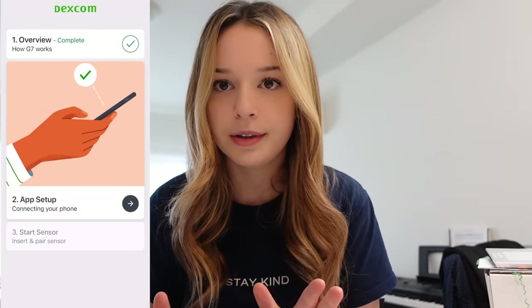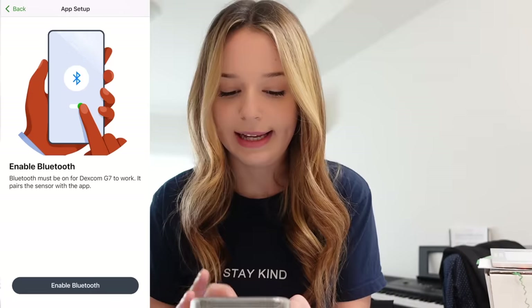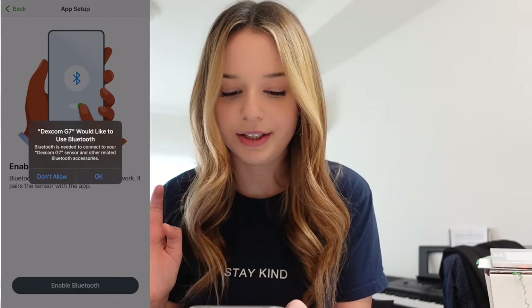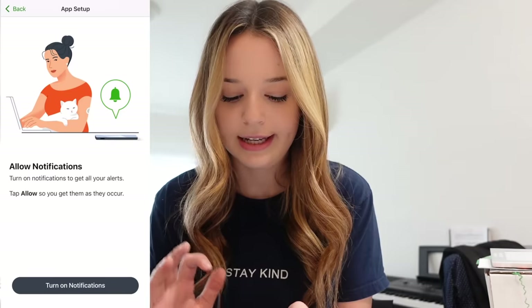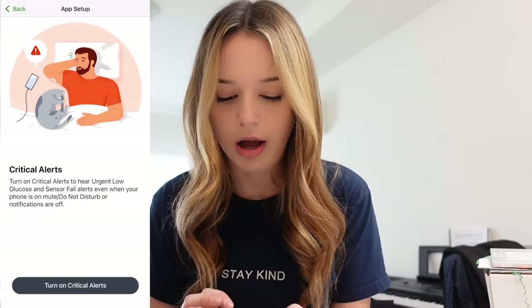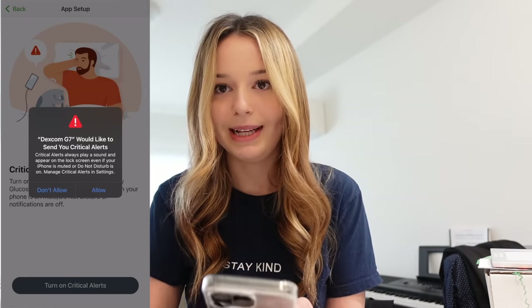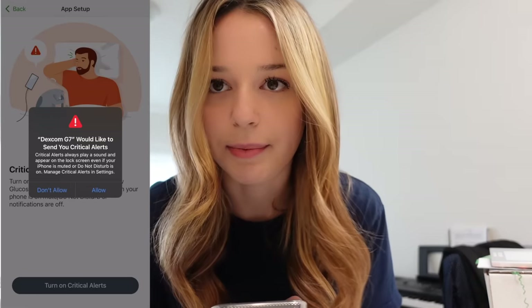App setup — connecting your phone, enable Bluetooth. I'm going to turn on do not disturb quickly. You are allowed to use Bluetooth. Allow notifications, turn on notifications. Critical alerts — these always play a sound and appear on the lock screen even if your iPhone is muted or do not disturb is on. I like that because if I'm really low in the middle of the night, I want it to wake me up.